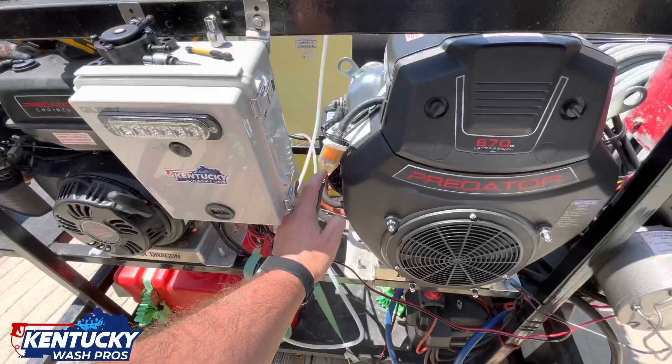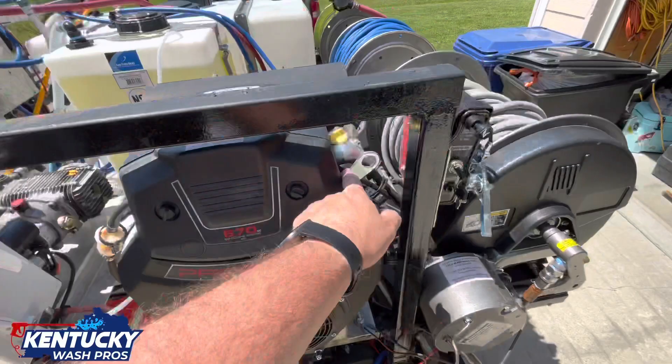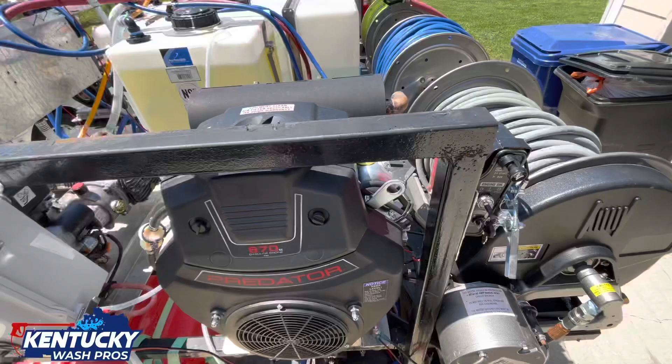To go ahead and get this taken off, you'll need a 10 millimeter. You've got four of those right there, one here, one here — so that's six. Pop these off, take these out, and you've got a couple down here. I'll show you the process. All right, let's go ahead and get to it.